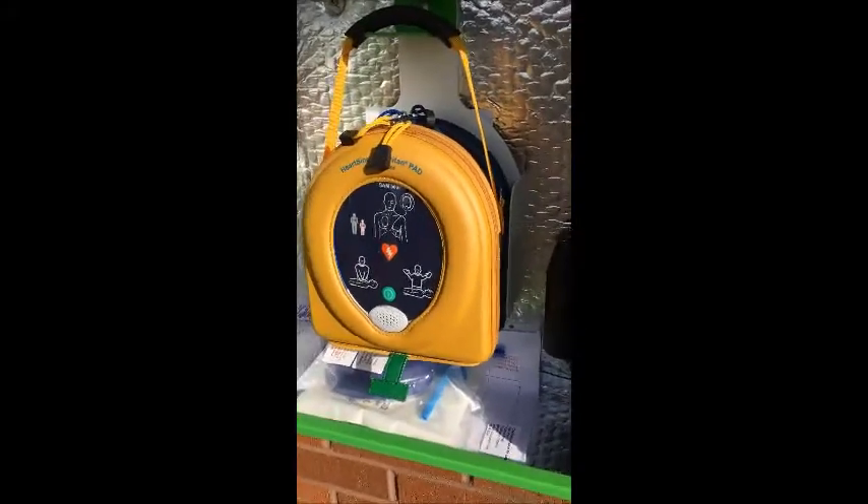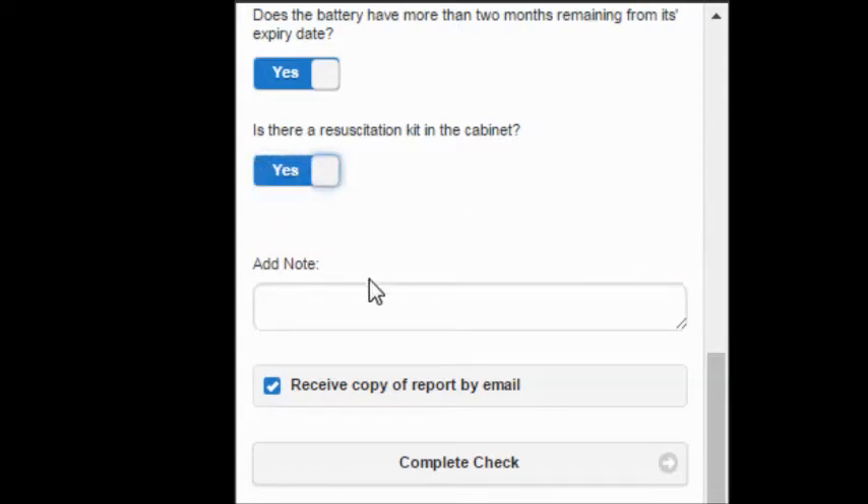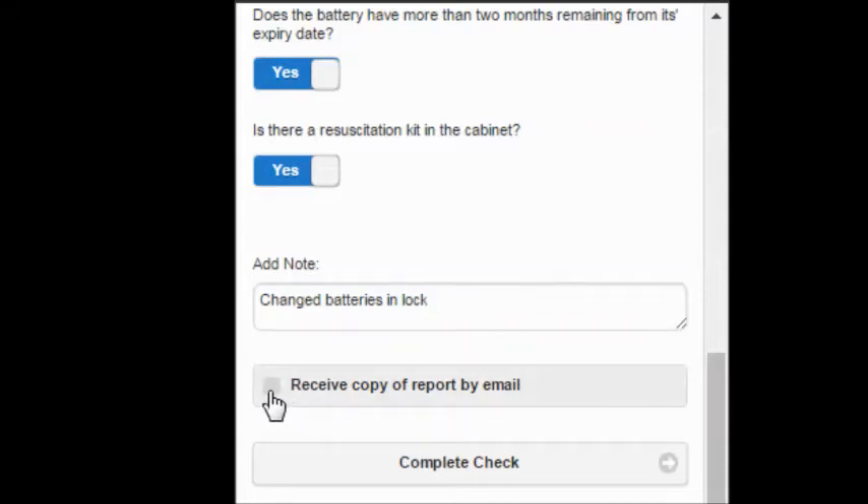The final question is: is there a resuscitation kit in the cabinet? You can see clearly there is a resus kit in here. If you've answered no to any checklist question, you'll see a red note asking you to provide more information. As there is a resuscitation kit in the cabinet, we can slide this to yes. In the note field, you can also send important information — for example, if you've changed the batteries in the lock. There's also a useful checkbox which will allow you to receive a copy of your report via email.